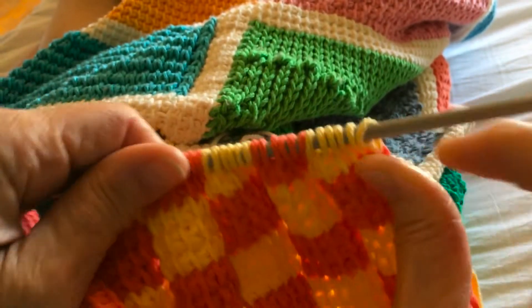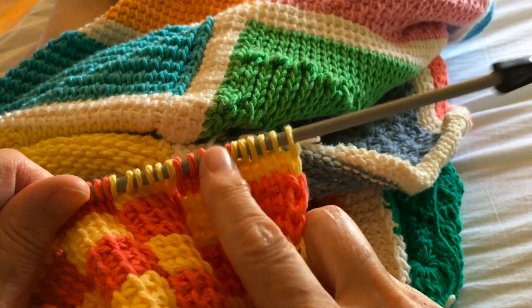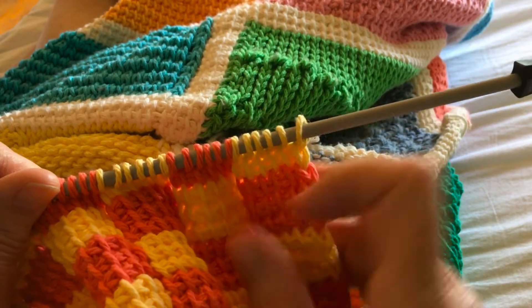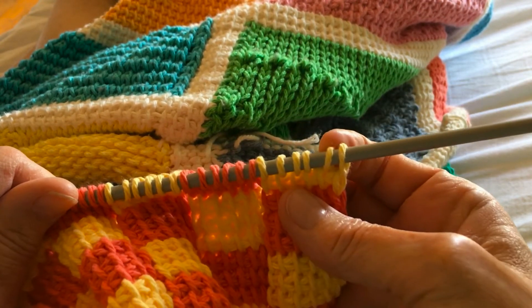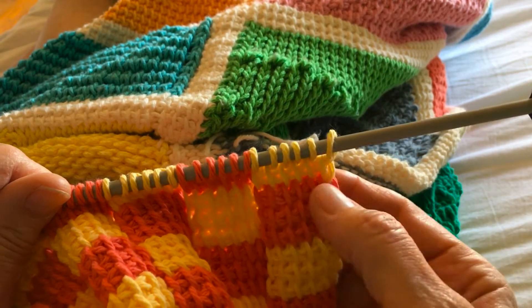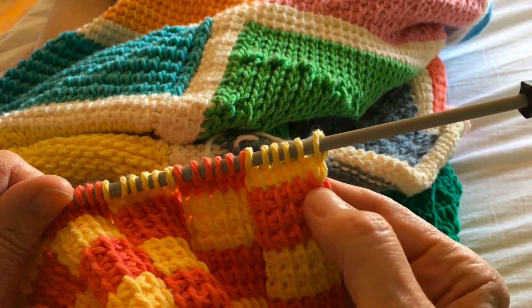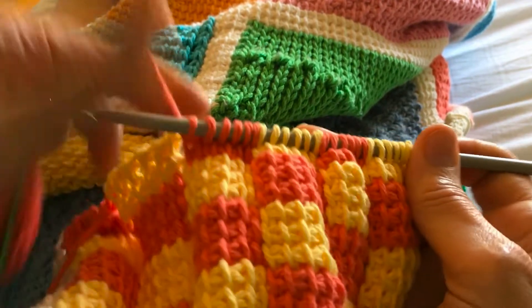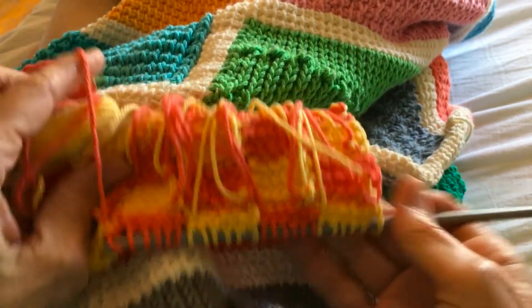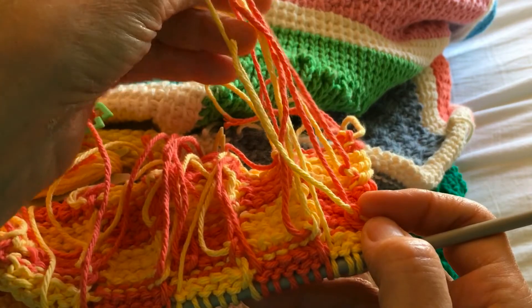I'm not going to finish going all the way across the row. This is like the second row in this series, and after I've done the third series, when I get down to the last two stitches, that's when I'm going to pull through my coral yarn so that my first stitch of the next row on top will be coral. On the back, you'll see there's a lot of color changing going on.